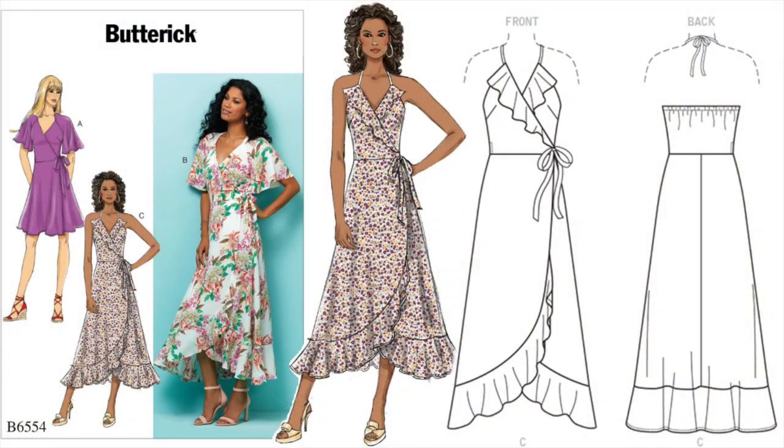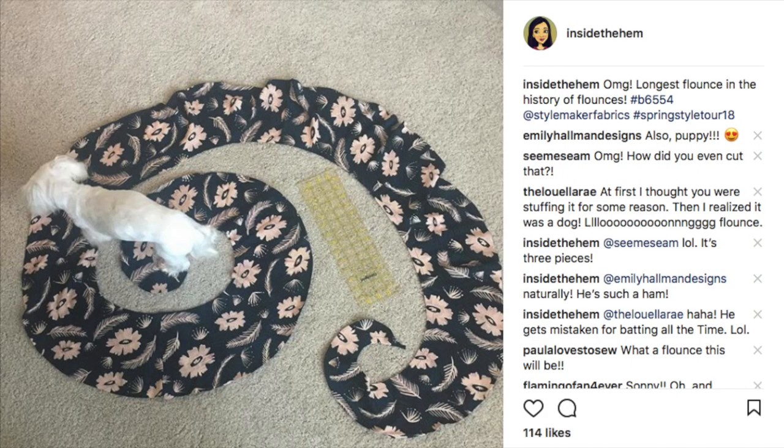The pattern is hot off the presses of Butterick's new spring collection. B6554 is a fitted wrap dress with length and sleeve variations. I opted for view C as I wanted to highlight the drape and weight of this fabric as much as possible, and there's no better way to do that than with miles and miles of flounces. I mean, just look at that hem.